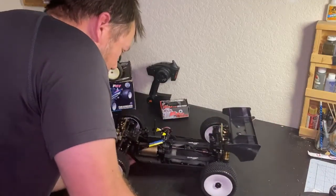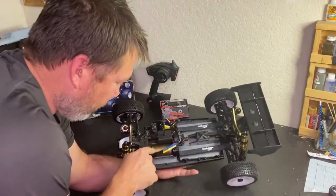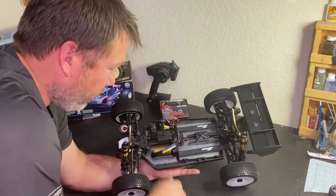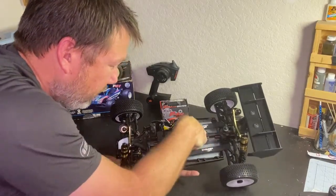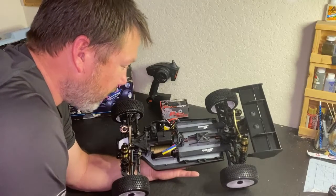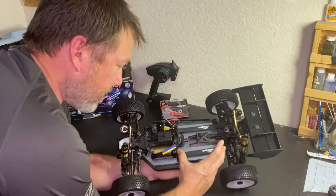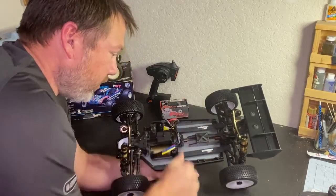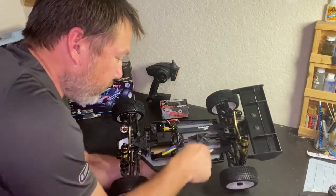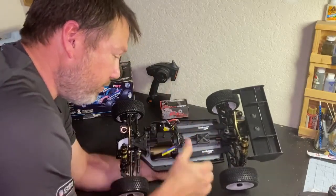So we have the ESC, and what's different about this kit is you have the motor and the ESC to the front of the buggy, and then they did a split battery tray, which is really nice. I like that idea. So instead of having that four-cell pack on one side and all your electronics on the right or left side, this splits your battery packs up, which I think would make for a better balanced buggy.